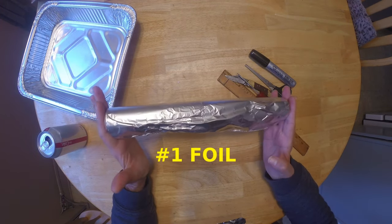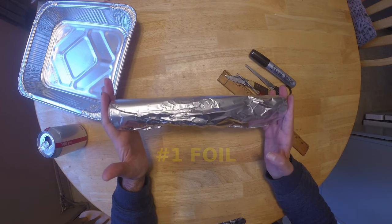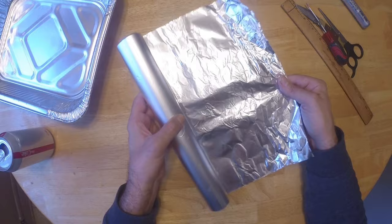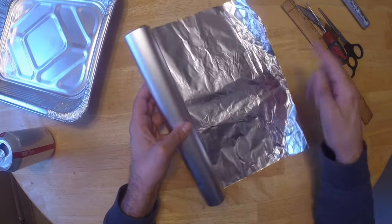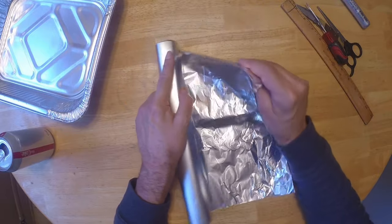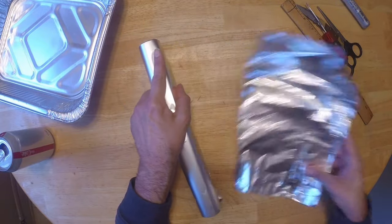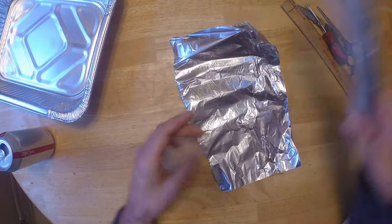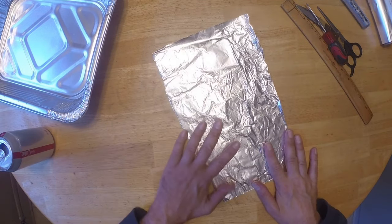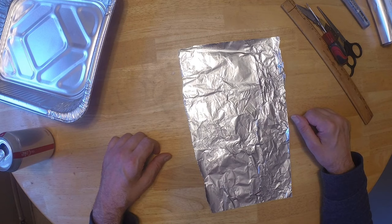I'm going to start with the tin foil — this is probably the easiest one, it's real simple. Just close and unroll your tin foil. You've got the tear strip, just use the tear strip. And that's it — your piece is off. Then just decide how big you want that heron flasher to be.